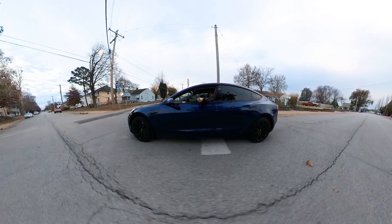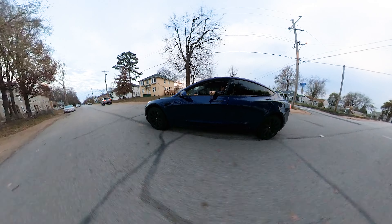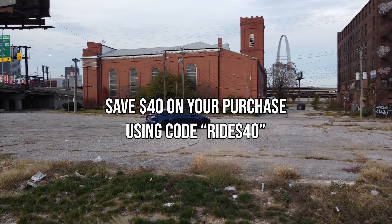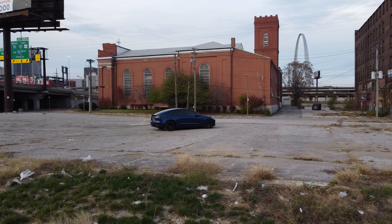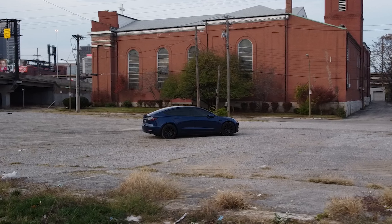If you are interested in picking up a set of the Remetrix Orbitals as a gift to yourself or somebody you know, you can save $40 using my coupon code RIDES40 — that will save you $40 off the retail price. I hope you guys enjoy, and thanks for watching.